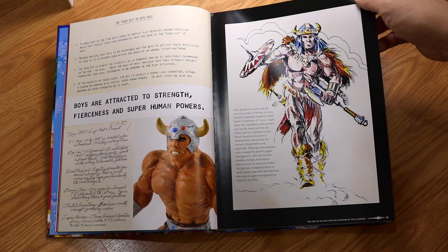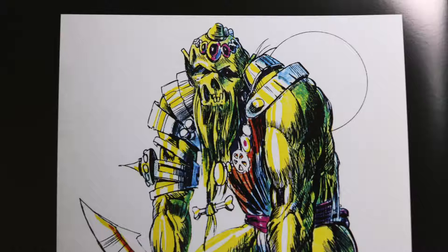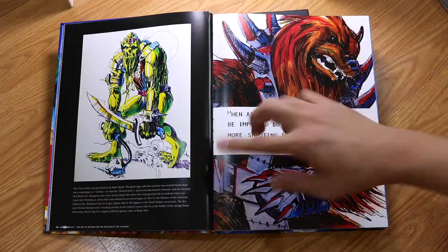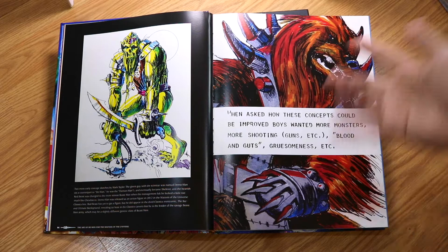And you have one of these characters here — this is called Demoman, kind of like a demon man. This is actually supposed to be Skeletor. Skeletor was supposed to look like that. And I think you will notice the fur and everything on this figure.